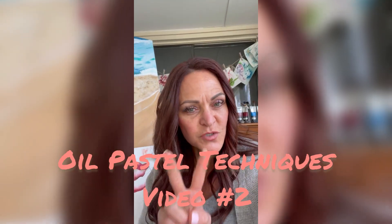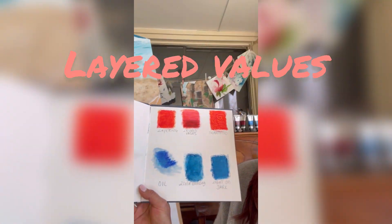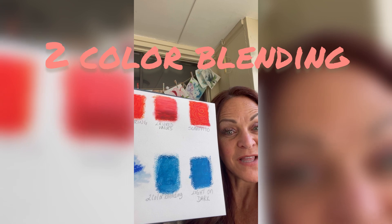This is video two of oil pastel techniques. In our first video we learned layering, layered values, Sgraffito, oil, two color blending, and then light on dark.